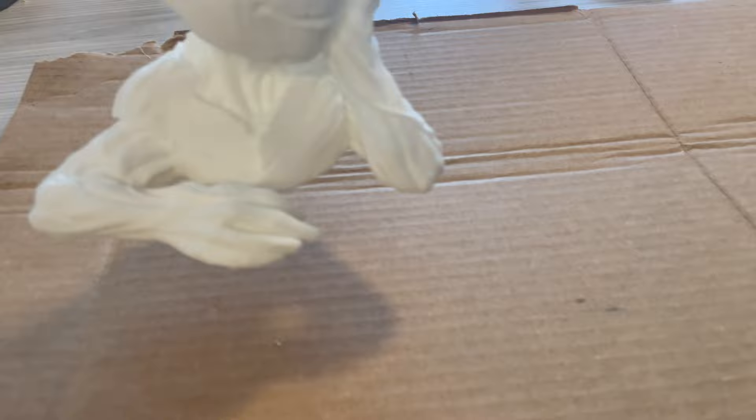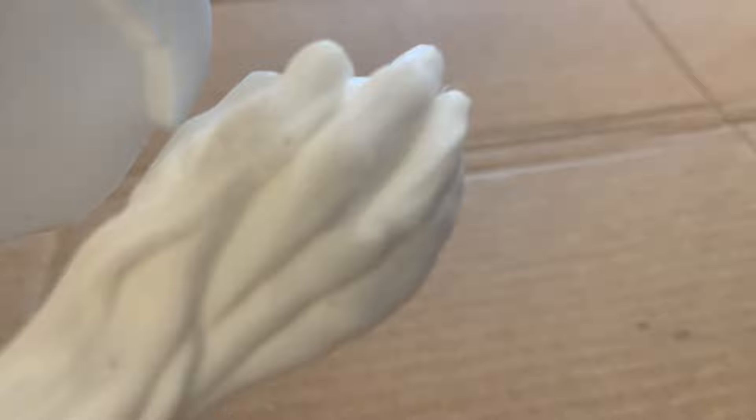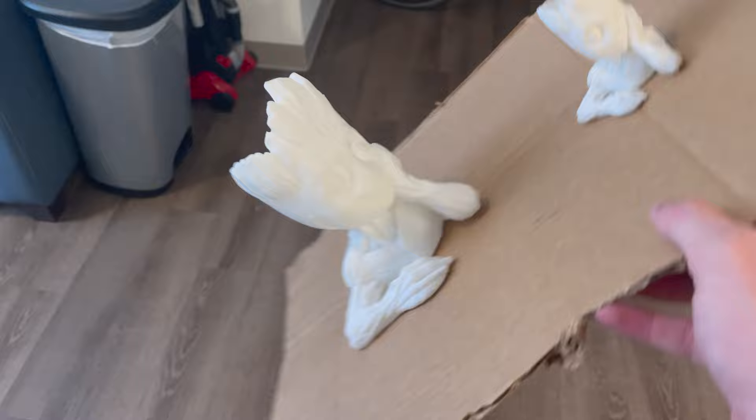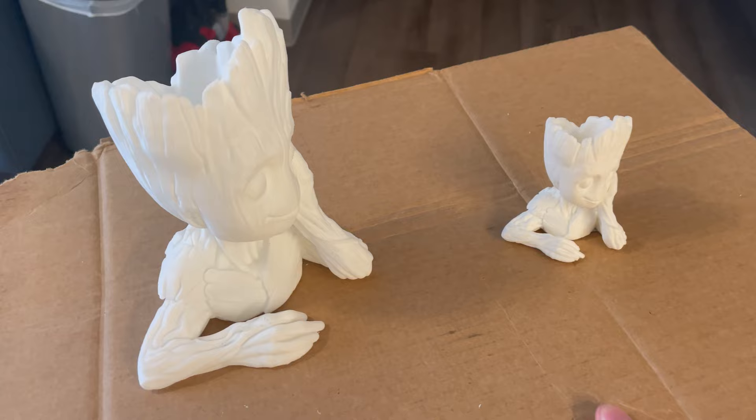I went ahead and cleaned up all the support off camera just because you don't need to watch that. But if I were to print this again, I would actually go a little slower because we got places like this where there are some holes — not a big problem, I can fix it pretty easily. But everywhere else it turned out really well, especially with the face, which is very smooth so I have minimal effort to smooth that out. I've taped them to this piece of cardboard for painting so I can get every angle without touching them. I'm going to go ahead outside and hit it with a primer.